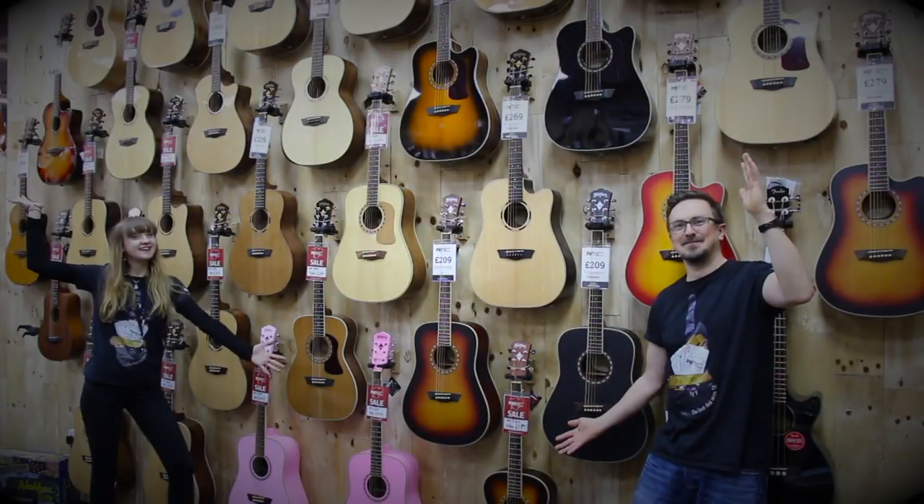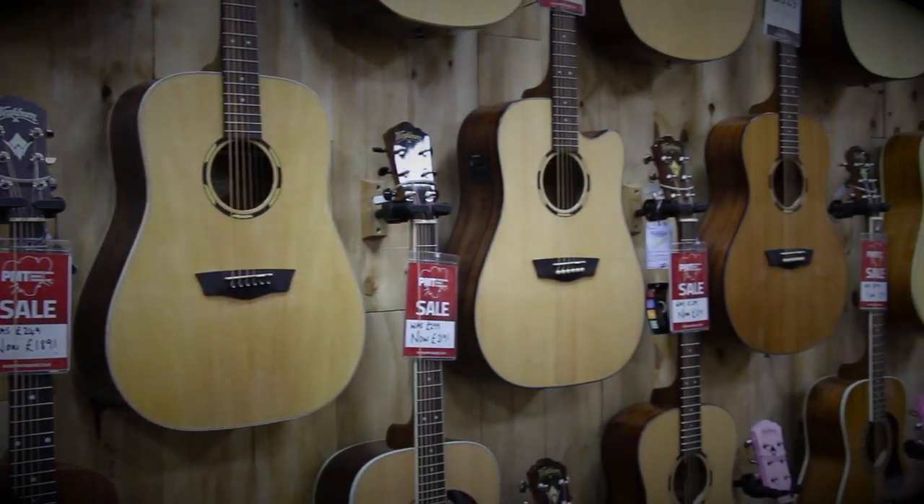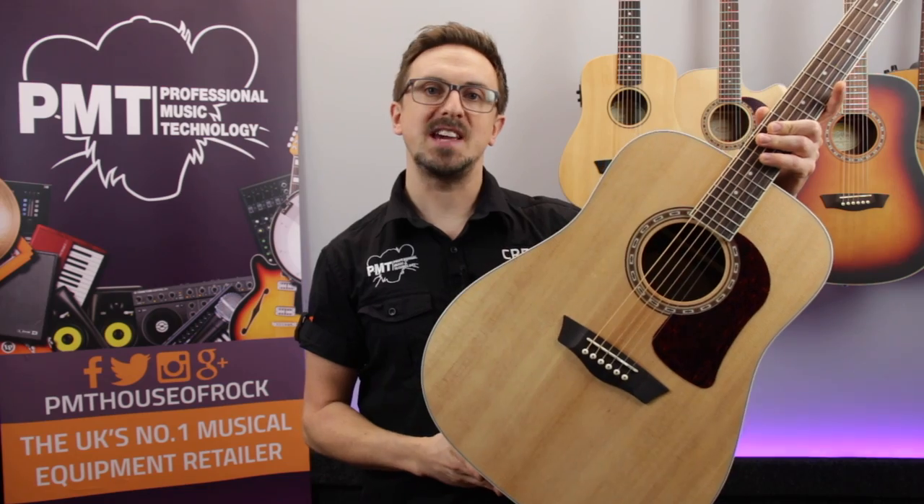Hey guys, I'm Sam from Professional Music Technology and in this video series we're taking a look at some of the awesome Washburn acoustic guitars that we're currently offering at some heavily reduced prices both in our stores and online while stocks last. So in this vid we're checking out the Washburn HD20S Dreadnought.